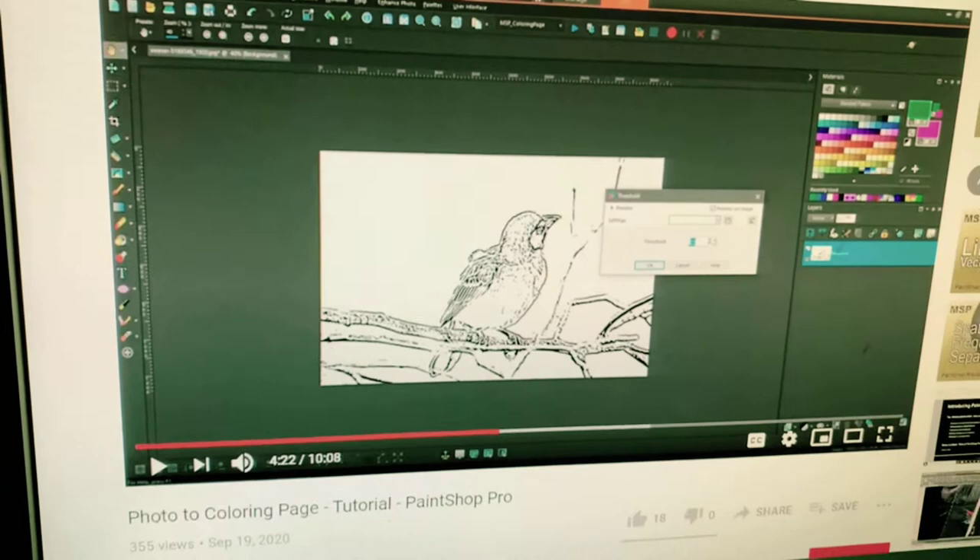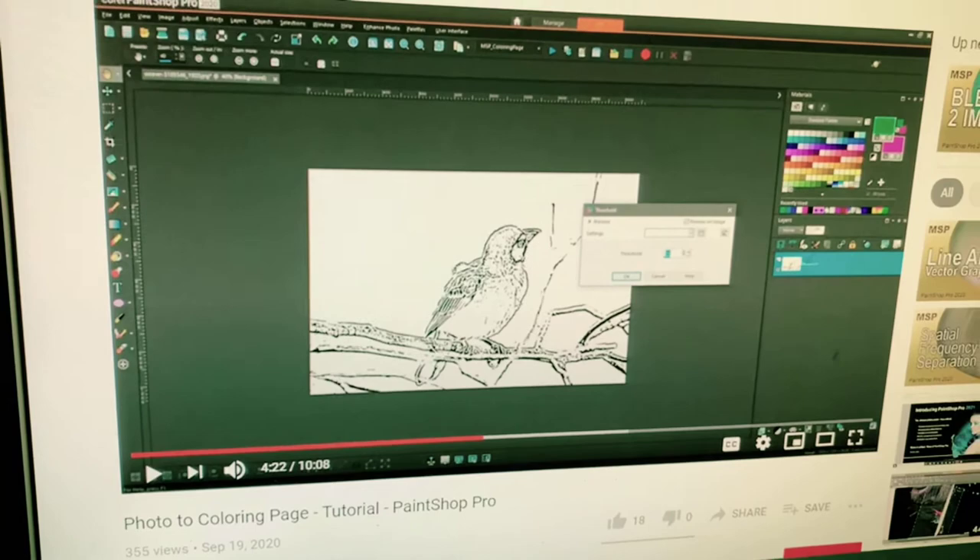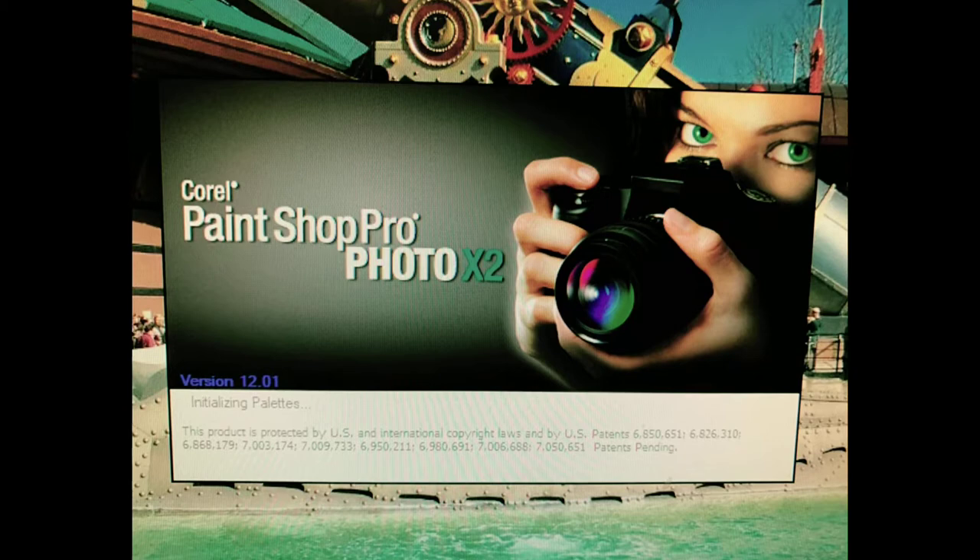Hi everybody, it's Laura from Lauren's Branch and Youth Services. Today I'm going to show you a quick way that you can make your own coloring sheets out of a photo that you have, if you have Paint Shop Pro. The first thing I did was watch a tutorial — I suggest you also watch this video. Here's that video: 'Photo to Coloring Page Tutorial Paint Shop Pro.' It got 18 thumbs up and that was good enough for me. Let's get started.